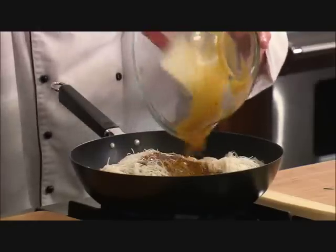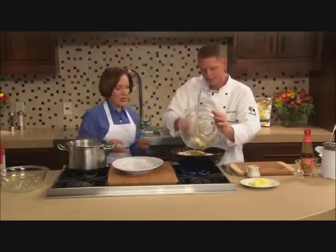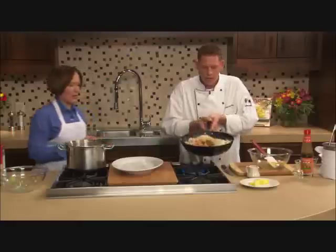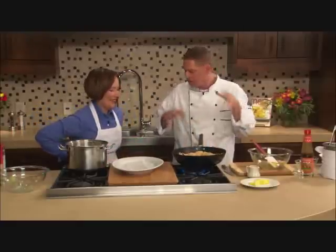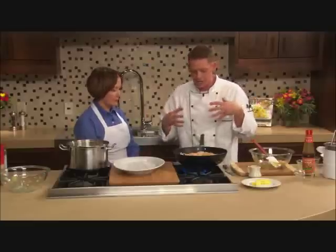I'm going to put my sauce right in, and you're going to see how that nice yellow curry powder really starts to take — it gives it a lot of color. I'm going to give this just another quick toss to coat. Because we pre-blanched everything and it's been cooked about 75% of the way, we're really just looking to warm everything through and keep those green vegetables nice and vibrant.